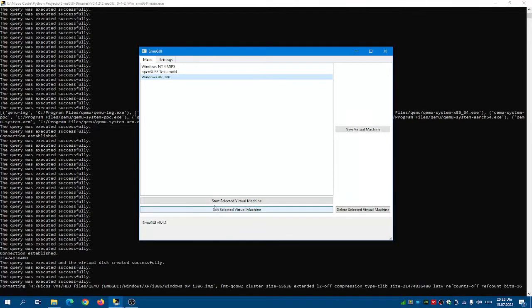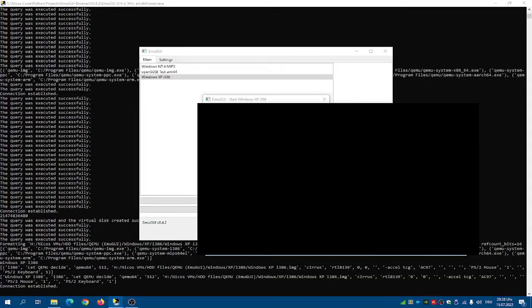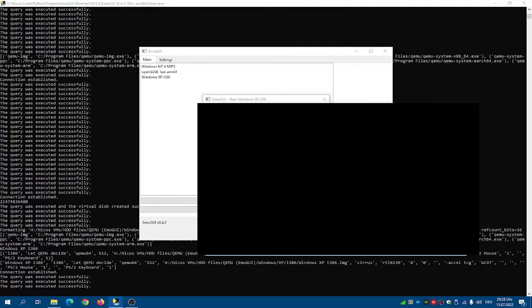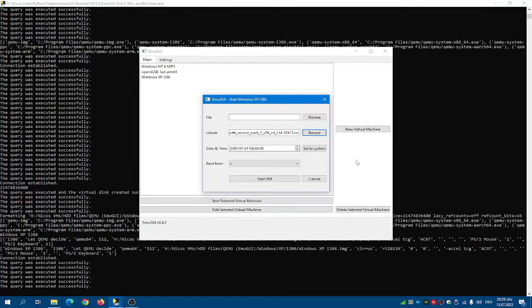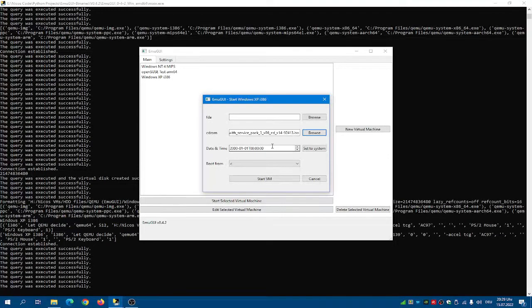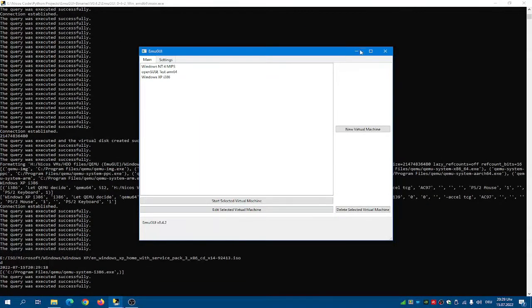Now your system should be set up. Select your CD-ROM file — the ISO file — and set the date and time to the system date. And start the VM.